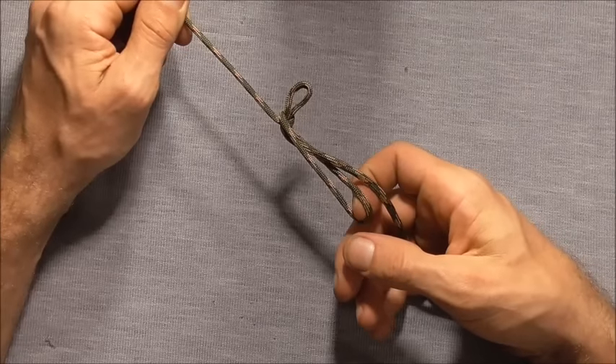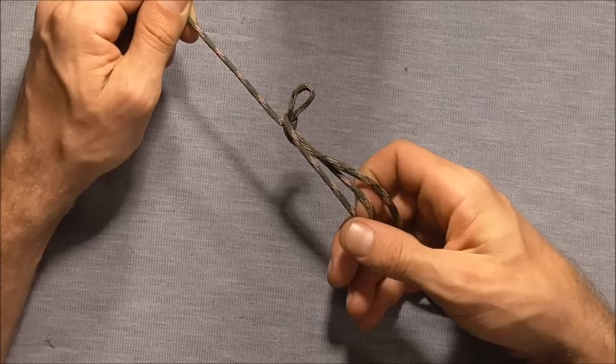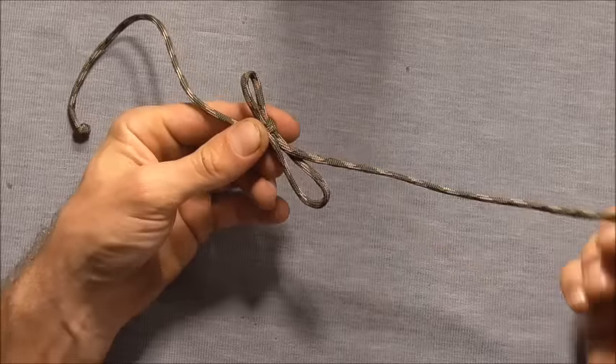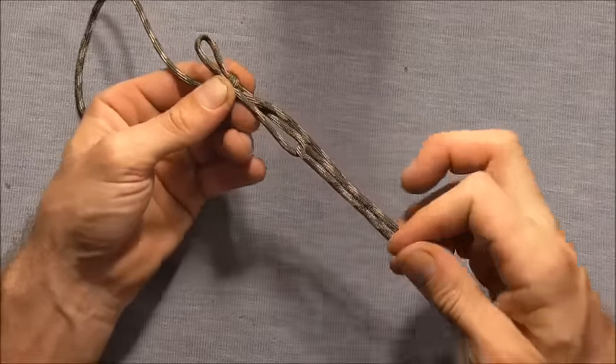Hey everyone, today we're going to have a look at the bell ringer's knot. It's a quick to tie rope shortening and is used by bell ringers to keep their ropes up off of the floor. It also makes up half of the quick release trucker's hitch.